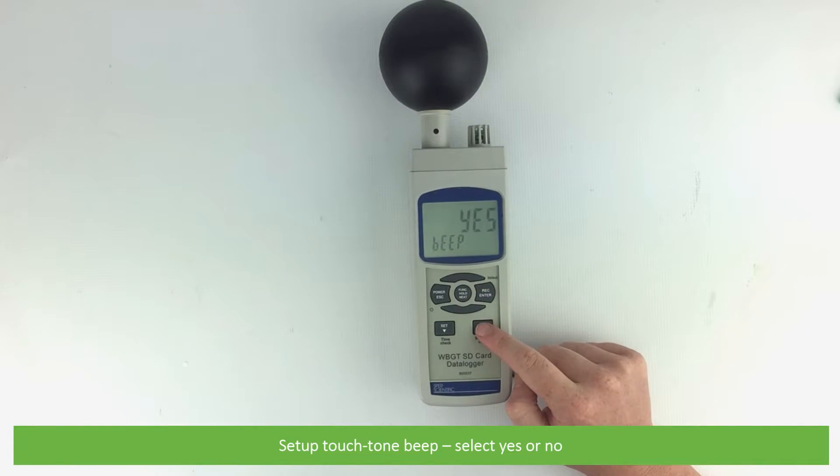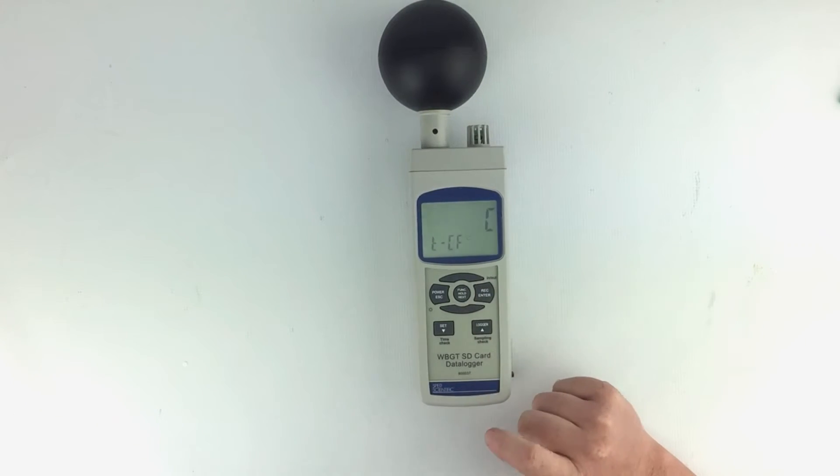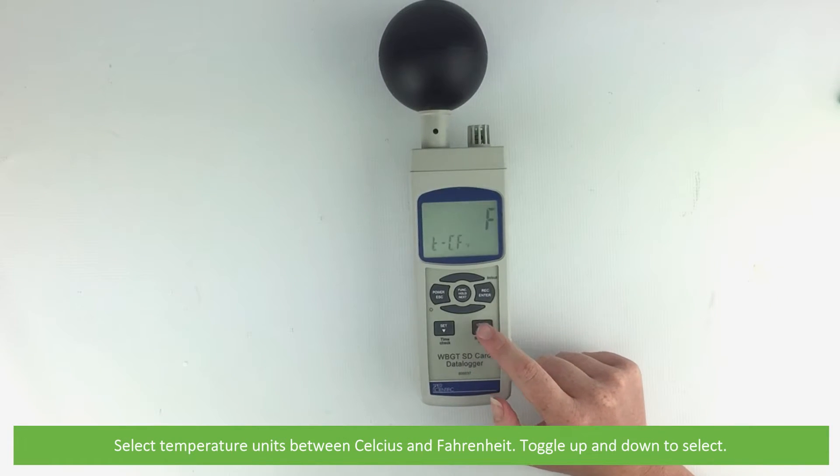Here you can set up the touch tone beep — select yes or no. You can also select the temperature units between Celsius and Fahrenheit; toggle up and down to select.